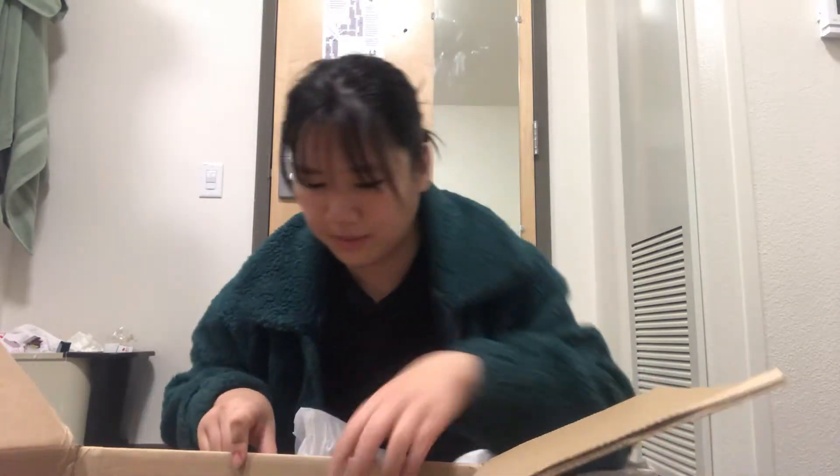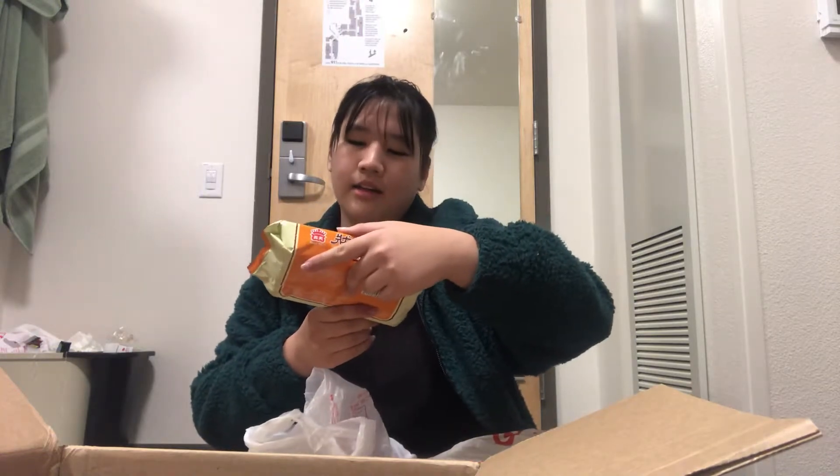This is another ramen, but it's out of its package — that's kind of weird. These are some Taiwanese crackers; these are quite good, but they have peanuts in them, so Weston cannot have any. Sorry, Weston.